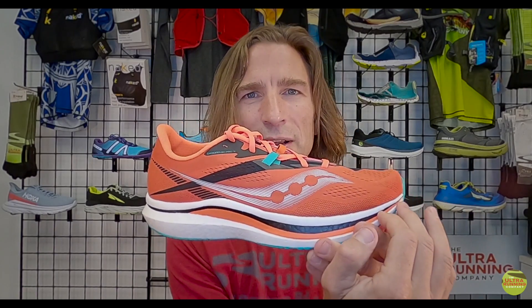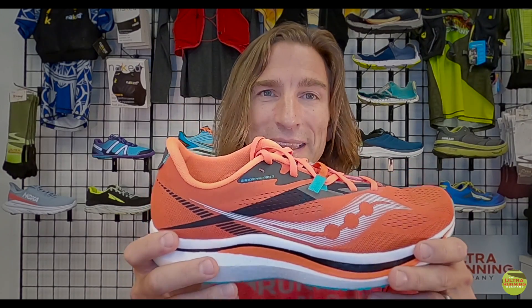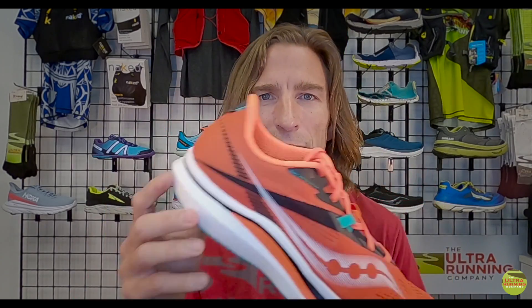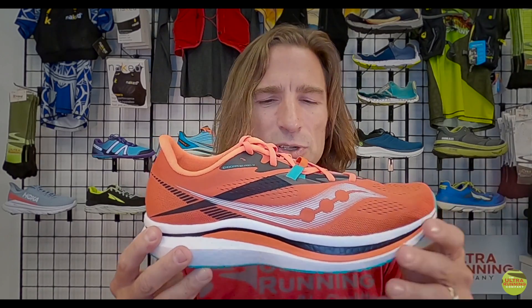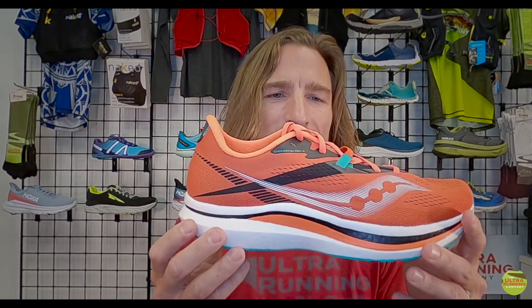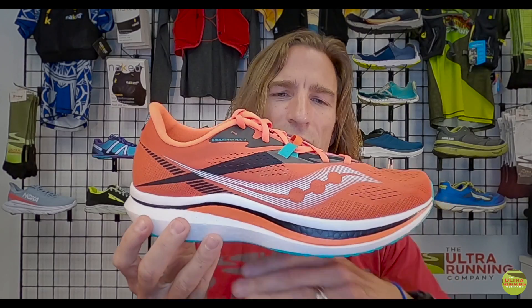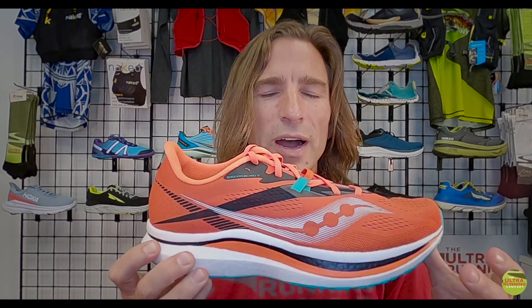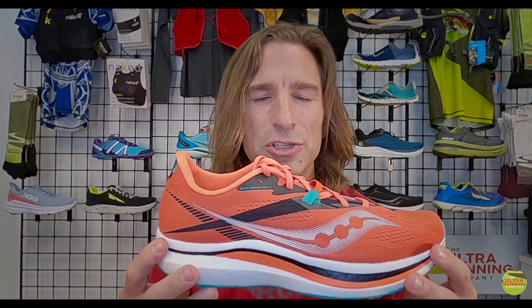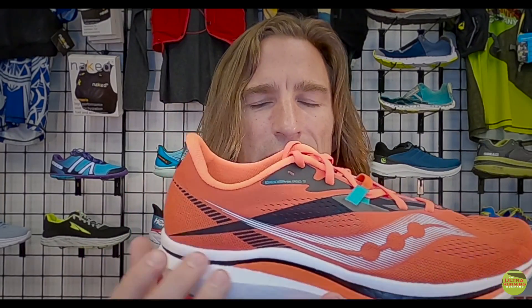The Pro shoe has a carbon fiber plate running from toe almost all the way to the heel, making it a very stiff shoe that really allows you to pop forward. The foam is called Power Run PB — a PEBA mix with a very high bounce rate. When you combine that bounce rate with the rocker geometry, you get a very fast shoe. On a run in this shoe, we are almost always going faster than in any other shoe on the floor of our store.